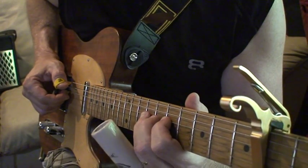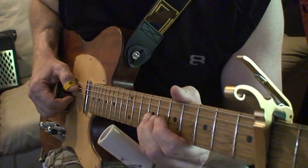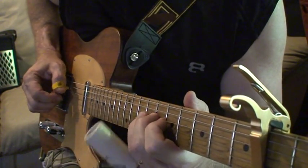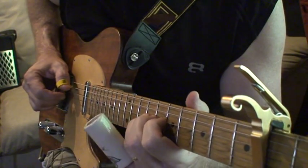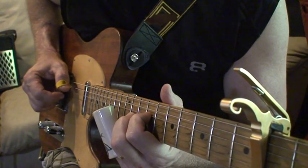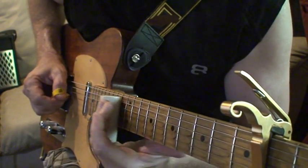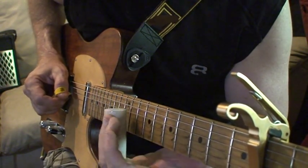The last part is up on the D string at the 7th and 9th fret. The key thing that really makes it cool is playing that open A string throughout.